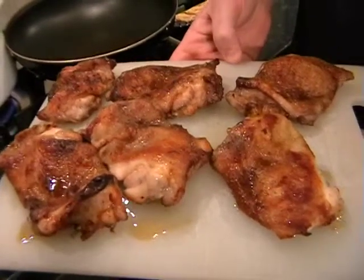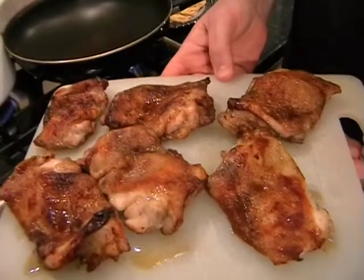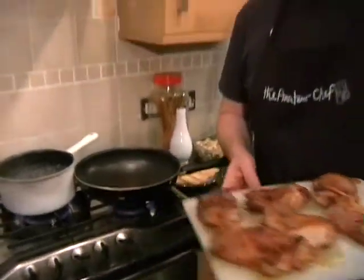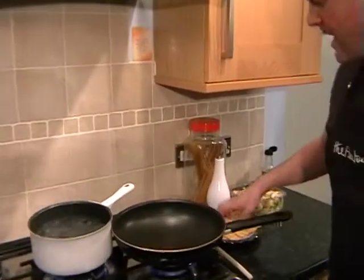It's been 20 minutes and I've taken the thighs out of the oven and just popped them on a board. Hopefully yours are looking something like this. The skins will have crisped up nicely and your kitchen is smelling absolutely fantastic. And now we can get on.